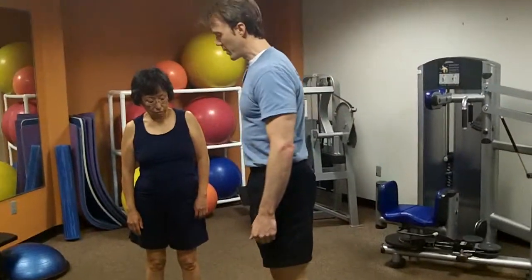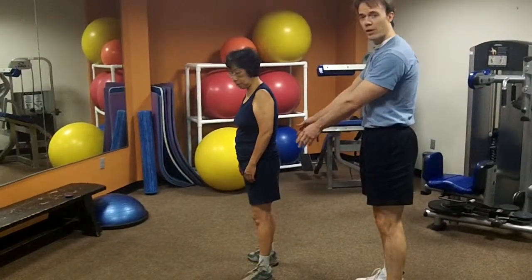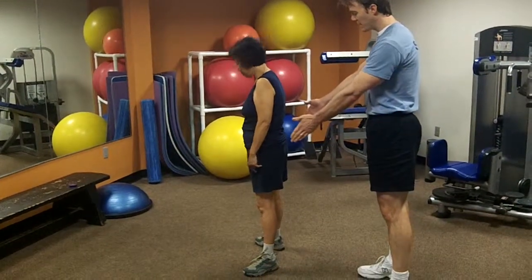Let me show you a better way to do that. Kitty, stand sideways facing this way. Your feet are about shoulder width apart and your toes angle out slightly.